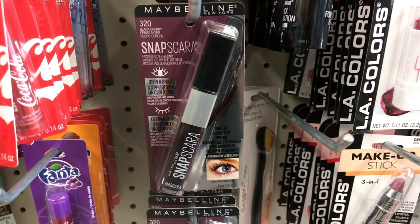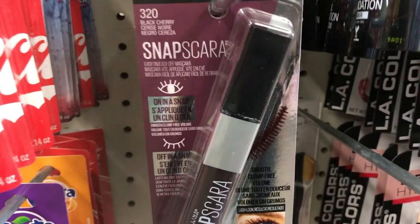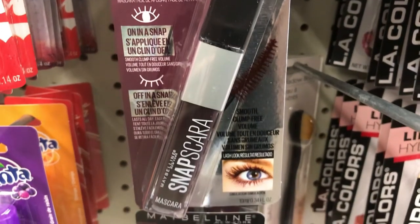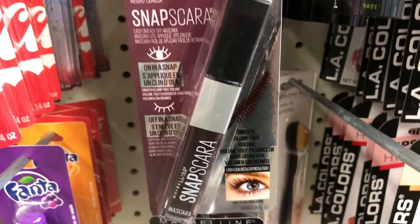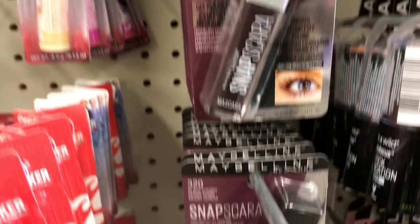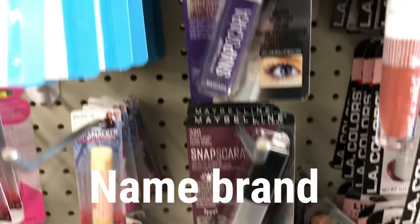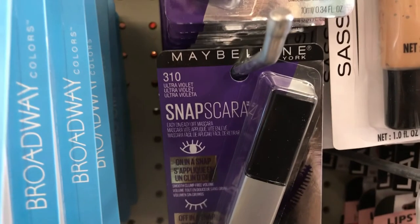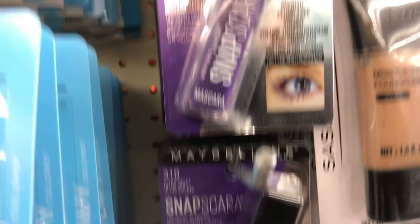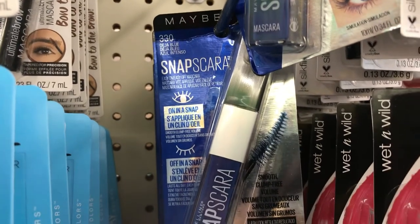By Maybelline they had this Snap mascara — I have a friend who recently hauled these, I'll link her below as well. I was definitely on the lookout for these. This one was in the black cherry color; they also had it in blue and purple. Maybelline, name brand at Dollar Tree for a dollar. There's the purple and coming up is the blue — very intrigued. Kind of a throwback to the 80s; I used to wear the blue mascara.